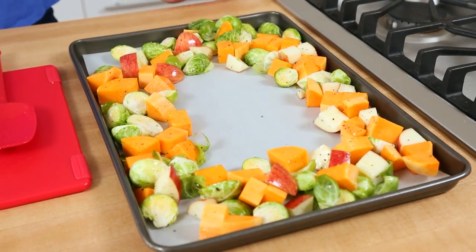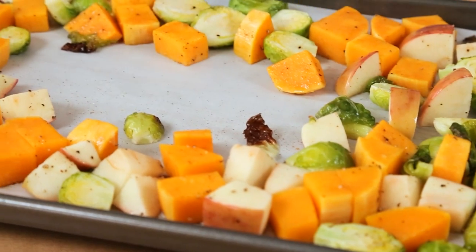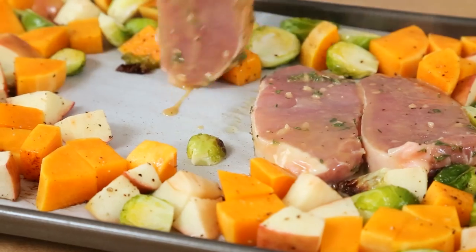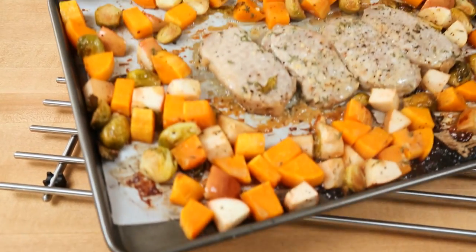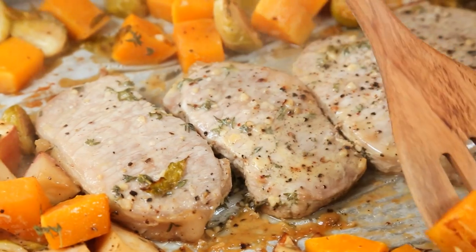We're going to pop these in the oven at 375°F and give them about a 10-minute head start on our pork chops, because our pork chops are quite thin and they are going to cook really fast. As you can see, everything is getting a little more tender and my Brussels sprouts are starting to get bright green, which is always my favorite sign. That means it is time to arrange these beautiful pork chops, and because we love our marinades, I'm pouring it all over. This, my friends, is where the real magic happens. Back into the oven these go until the veggies are nice and tender and those pork chops are fully cooked.